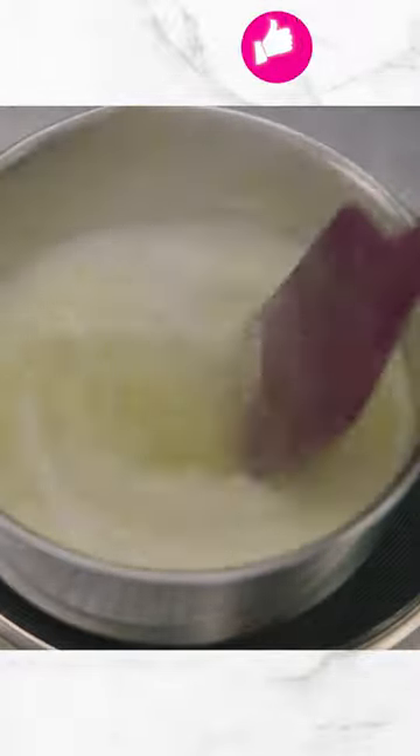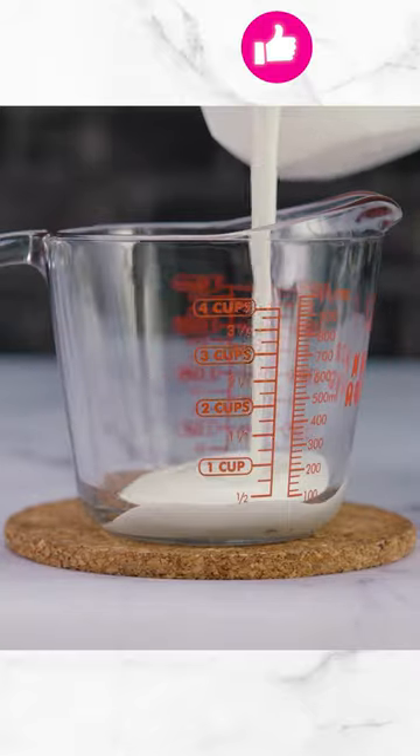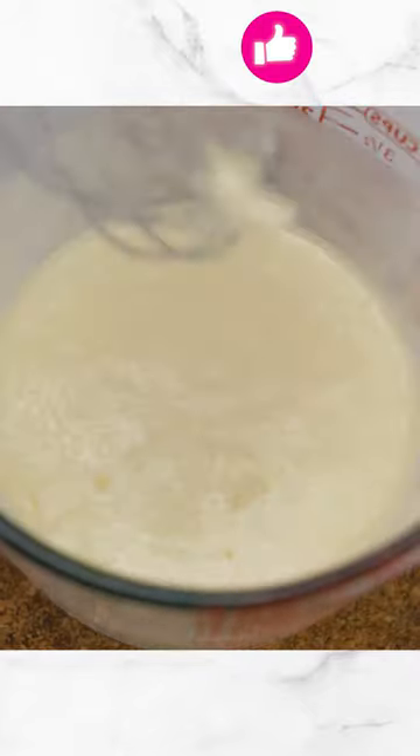We're ready for our wet ingredients. We're going to get our butter first and we're going to use half a cup. We want the butter to cool down. One cup of buttermilk, two large eggs. The butter — we're ready to add it to the mix.